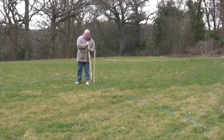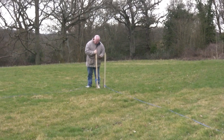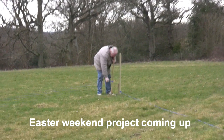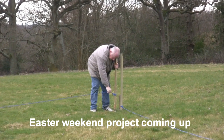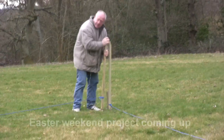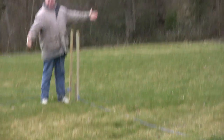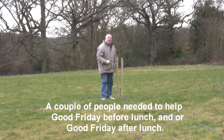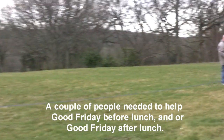Here we are back in the field, it's March 2015. We're going to do a resistivity survey — no, we're not, we're going to do a magnetometry survey. Oh look, there's Mark. This is a field.